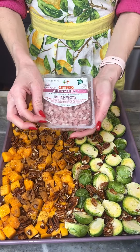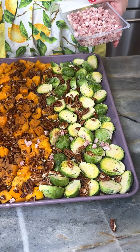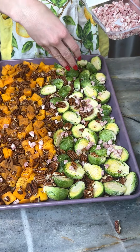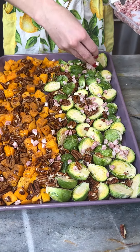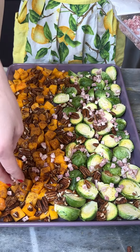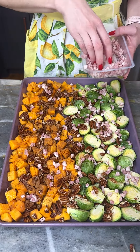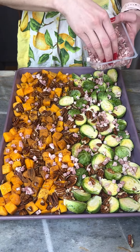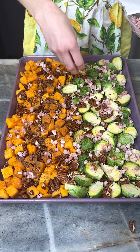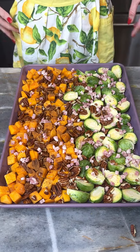Now I've got some uncured pancetta, and I am just gonna do a sprinkle of this throughout my whole sheet pan here. Focusing a little bit more on the savory side, but there's nothing like a little bit of roasted pork onto a sweet treat as well. And you can use bacon if you'd like — I would pre-cook your bacon. You can add it later also, or any other kind of delicious protein you'd like.